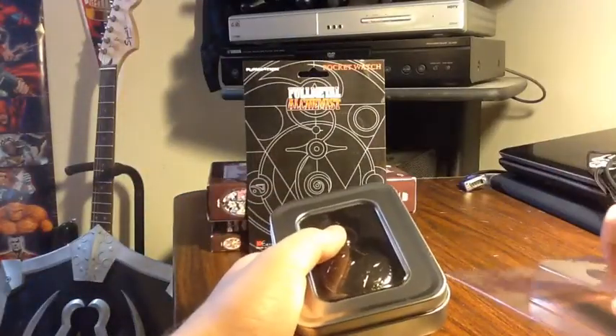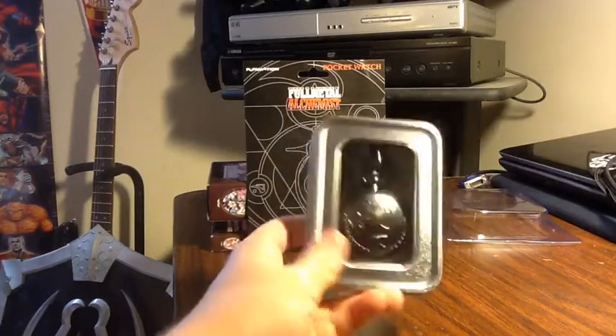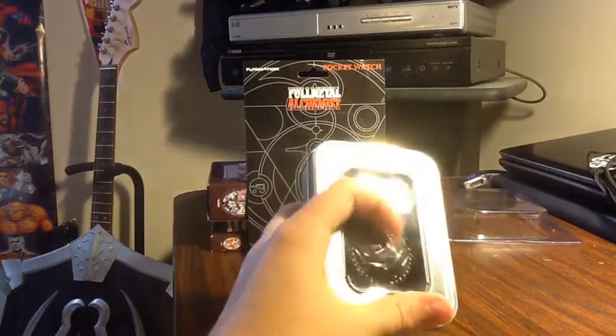So let me just get this all set up. First, we've got — it comes in this little tin box with a little plastic covering.